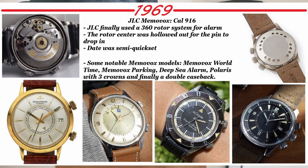After that movement came out, JLC started making strides in different Memovox models. Some of the most iconic were the Memovox World Time, the Memovox Parking, an ultra-rare Deep Sea Alarm, and eventually in modern times the Polaris with three crowns. It finally also started using a double case back once the Vulcan Cricket patent expired.